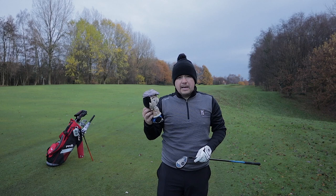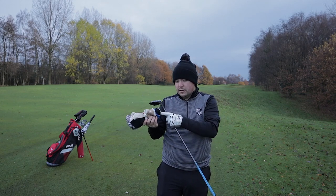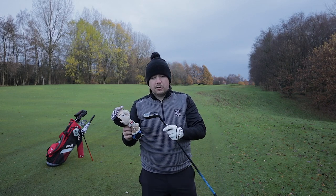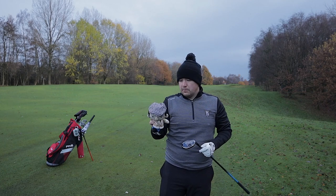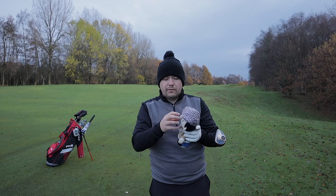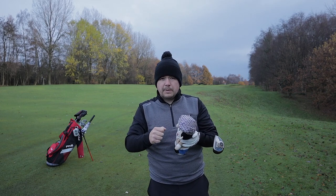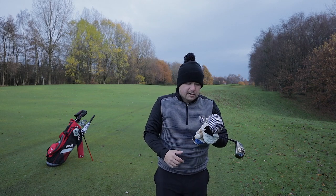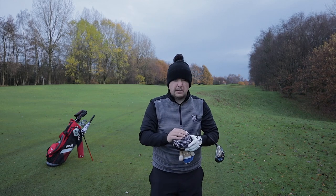People ask me where I got it — I actually made it myself. It's a toy that I converted into a Del Boy head cover. I don't know if you can get these about. People comment on it all the time. It did actually have a voice activator in it as well, but every time I put my club back in the bag it would go off saying things like 'this time next year we'll be millionaires.' That's where I got my head cover from — made it myself.